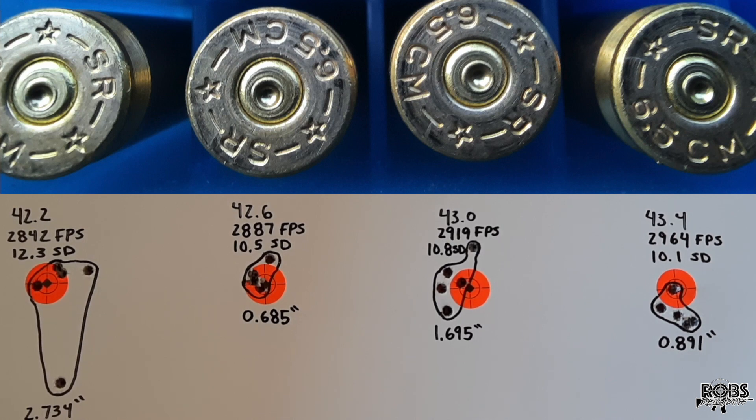Moving on to 43.0 grains: 2919 feet per second, 10.8 standard deviation, and a 1.695 inch group. Moving on to the last group of the day — 43.4 grains: 2964 feet per second, a 10.1 standard deviation, and a pretty good 0.891 inch group.